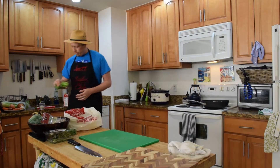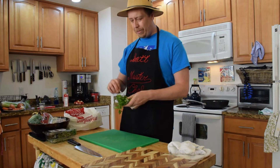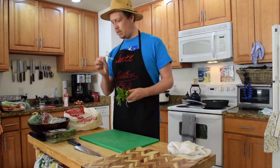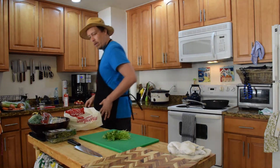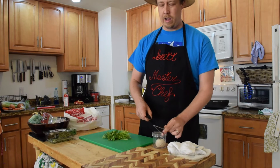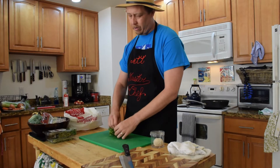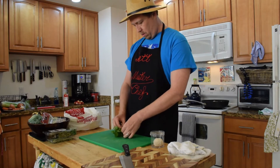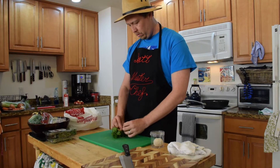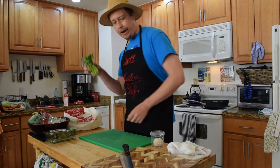Whenever I have cilantro or parsley — I love both of them, I know some people hate cilantro — I like to keep the stems just for these types of slow cooking situations. I take off the twist ties since I don't want to cook with those. I take a little bit of butcher twine and tie everything together — it's a good way to keep it all together. I add a little aromatics in there. It's not necessary, a lot of people won't do it, but it adds a little bit of flavor and it's less wasteful. That way I can put it in and just pull it right out.